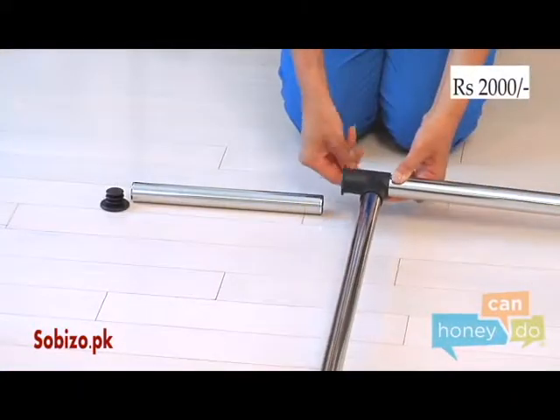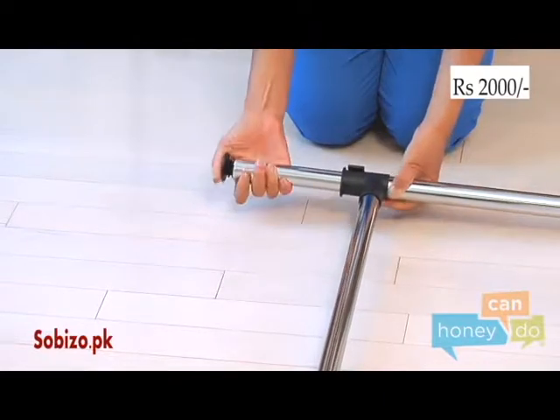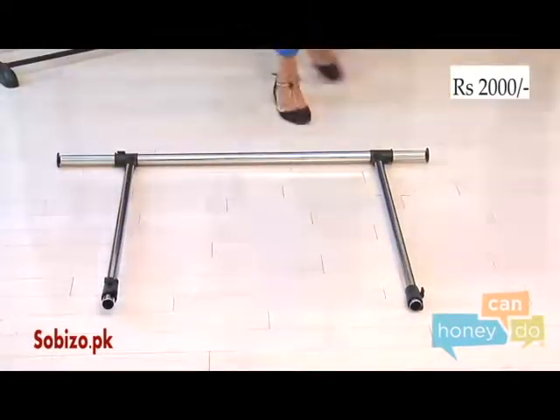Then, insert the two lower uprights into each base, as shown. Again, use body weight to tightly secure them into place.